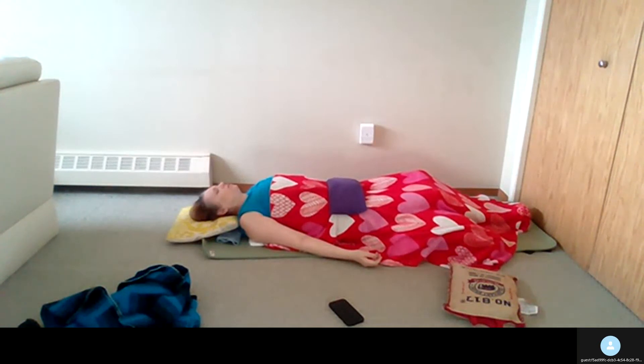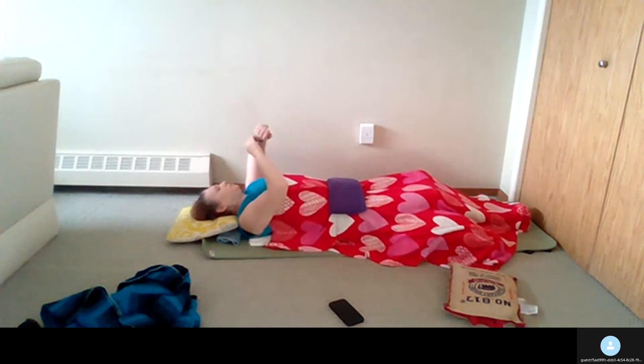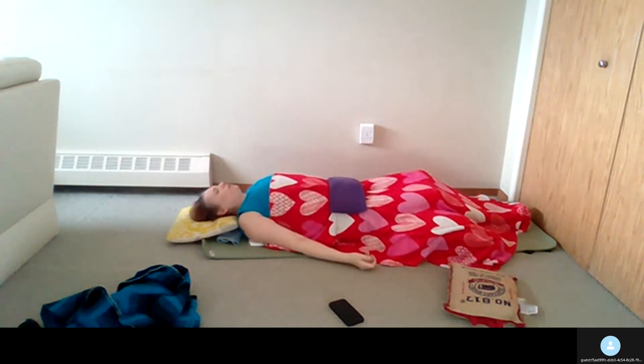Feeling, accepting, respecting the body. We would usually bring you out of Shavasana at this point, but I invite you to just stay here for as long as you'd like — for as long as even 20 minutes. This is our constructive rest, our restorative posture, restoring our relationship with ourselves.